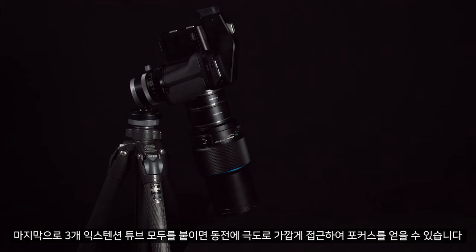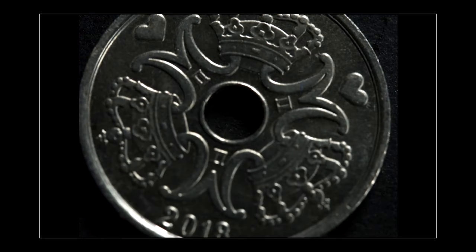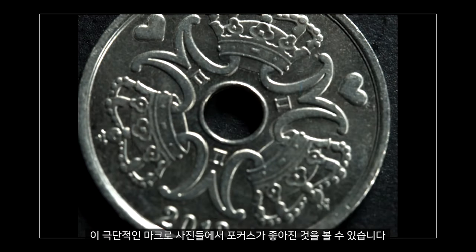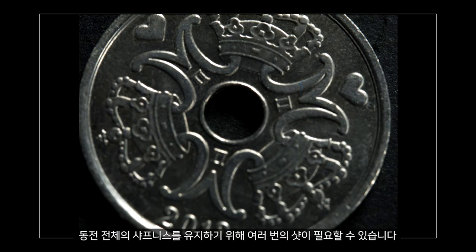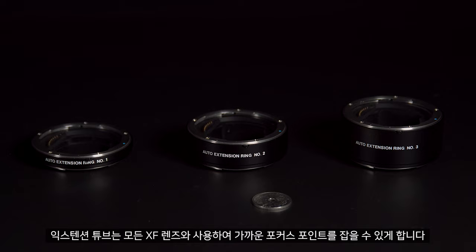Finally, you can see if we stack all 3 extension tubes, we can get extremely close to the coin and get a very near focus. With these extreme macro shots, our focus becomes very fine, so you may need several shots to ensure you have sharpness throughout the whole coin. These extension tubes can be used with any of the XF lenses to get a closer point of focus.